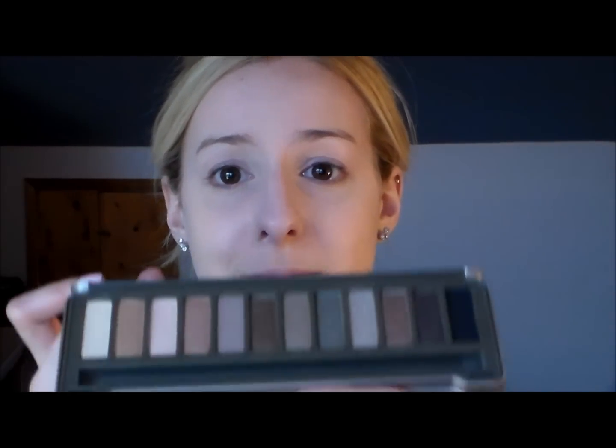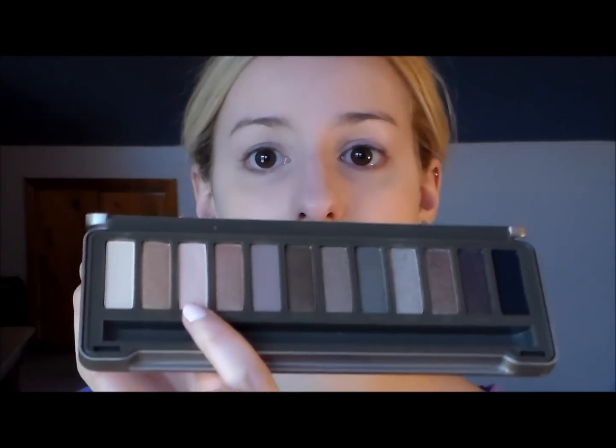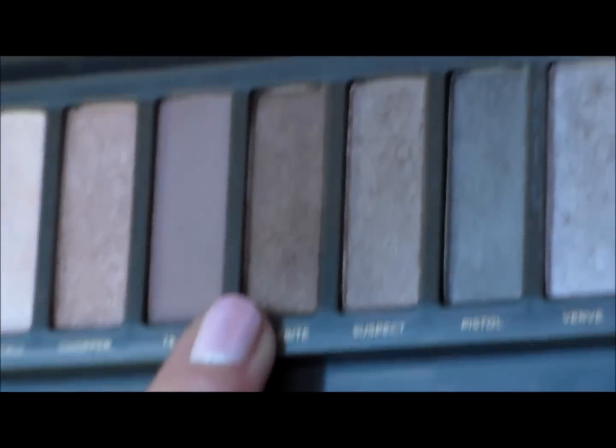For my eyes I'm using my Urban Decay Naked 2 palette. I'm going to start off using the color Booty Call, and I'm taking my Bare Essentials Quick Color increase brush to sweep that all over my lid.